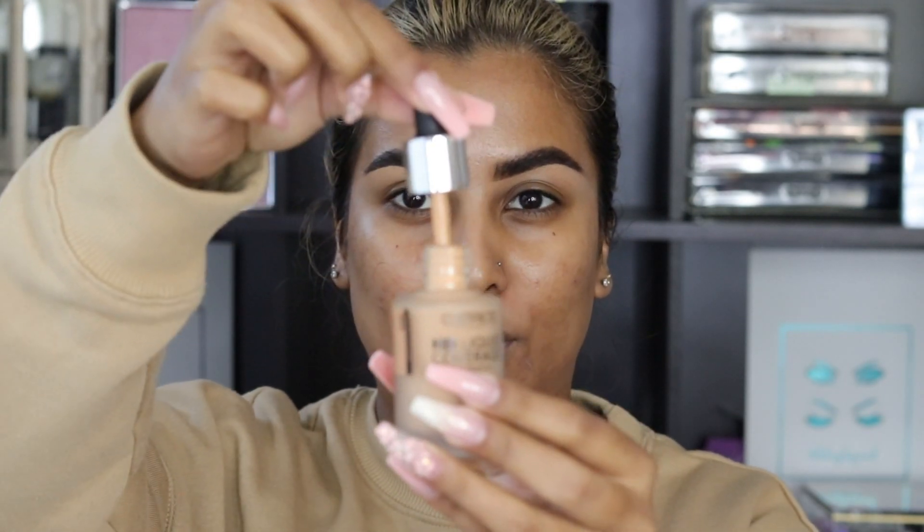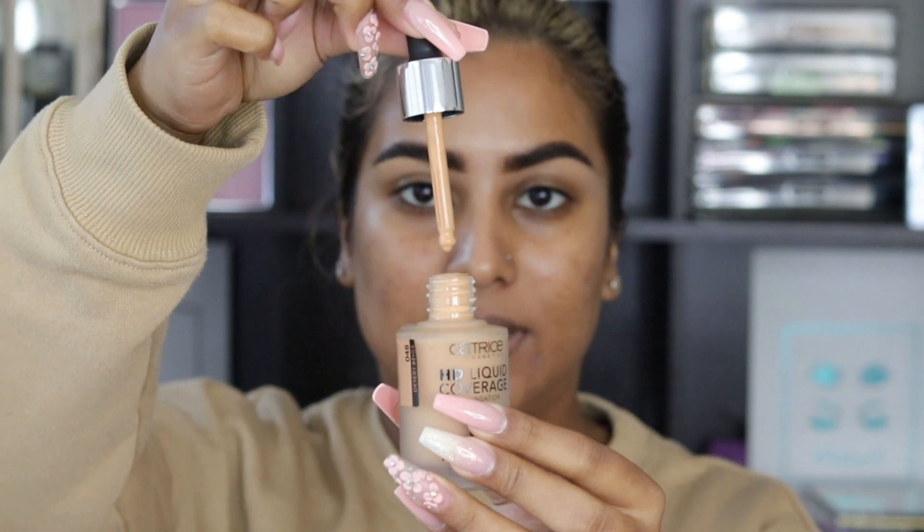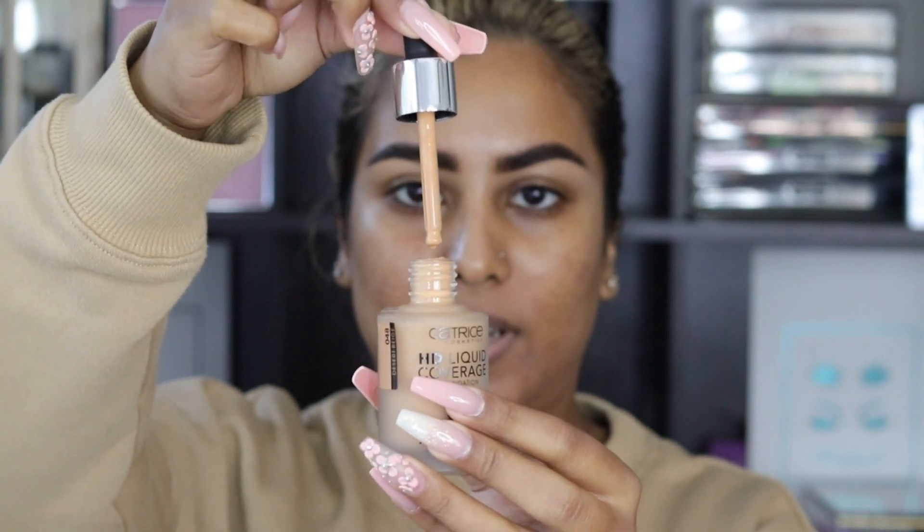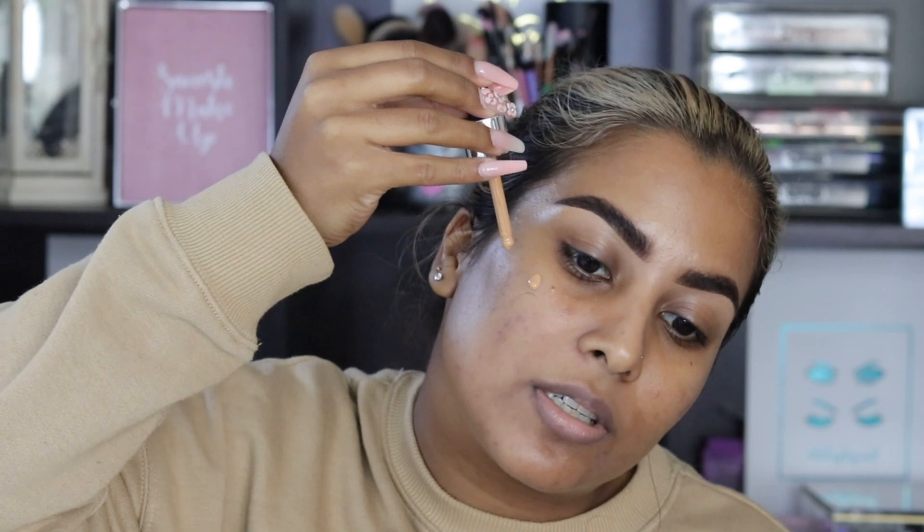I apologize if the lighting changes throughout this video — it's very gloomy outside so I'm trying to balance it as best as I can. Now this foundation comes with a dropper which is great because you can control the amount of liquid that comes out. Very sanitary as well. I'm just going to drop a few drops on my cheek.